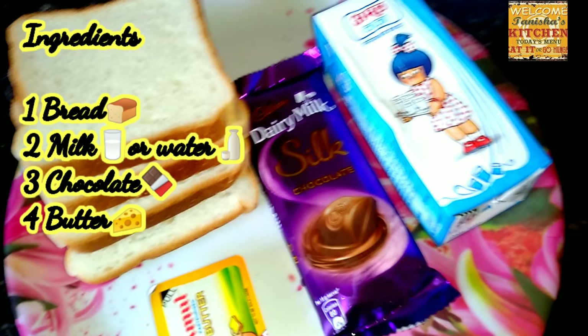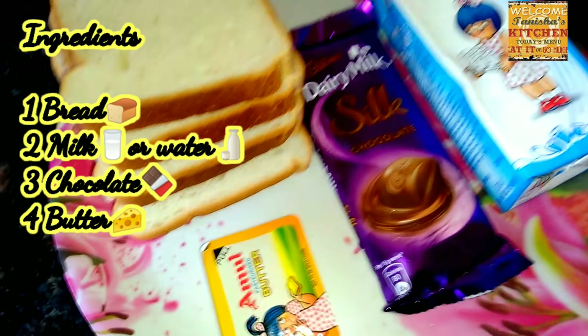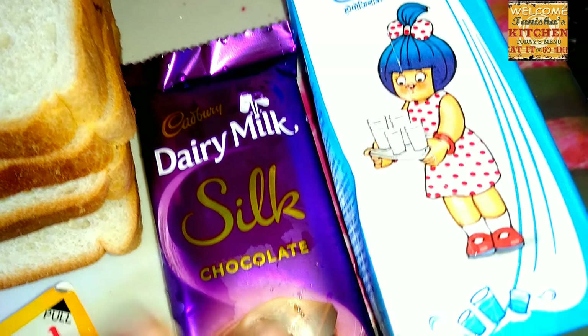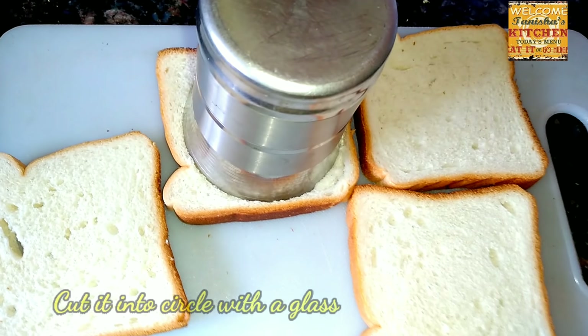The ingredients we need are bread, chocolate, milk, and butter. Take four bread slices, or more if you want. A jelly milk chocolate is needed so that you can decorate it and fill it in the bread. Also a milk packet and a small almond butter.